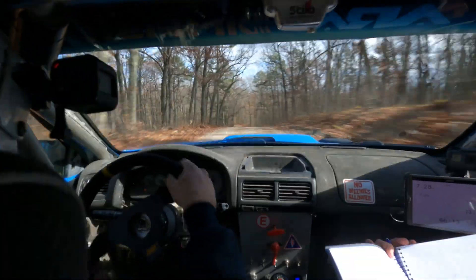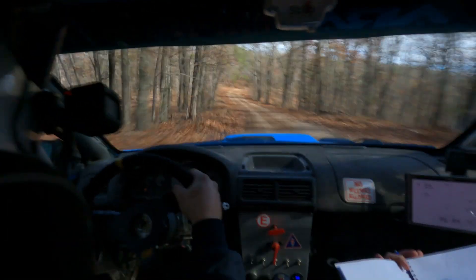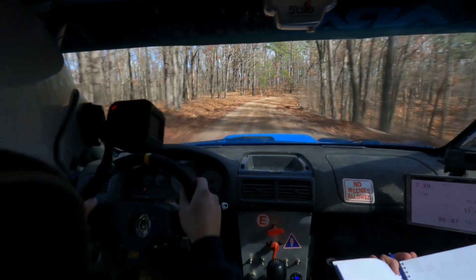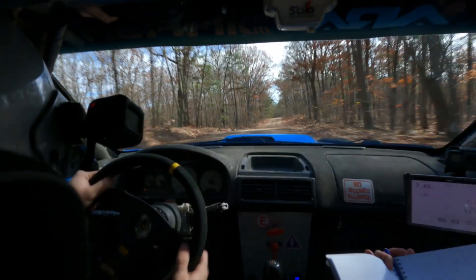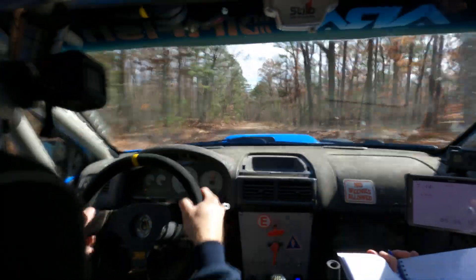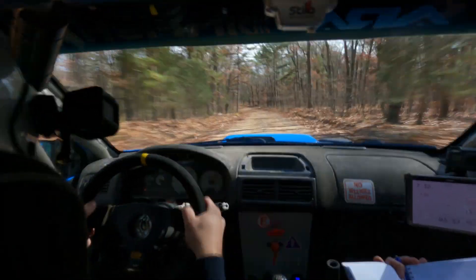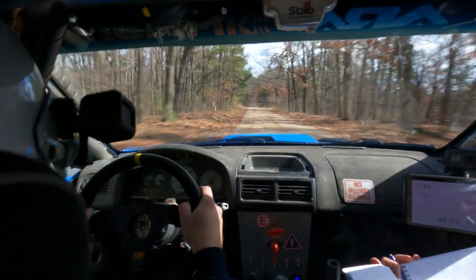I need the notes a little faster. Left five up here, sorry, into right four. Into right four up here, 40, flat crest. Right four, 40, flat crest, 40. Left six, flat over crest, 40. Left six coming up, 150. Left six here, 150.